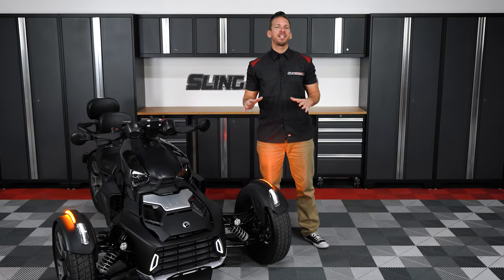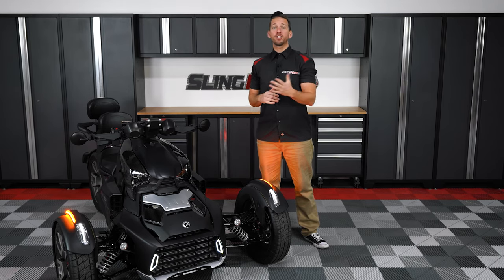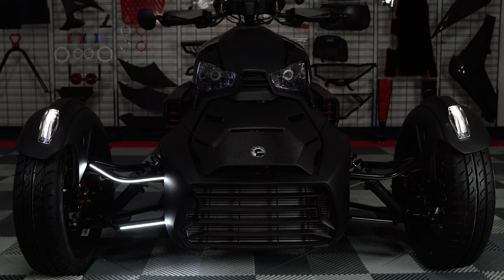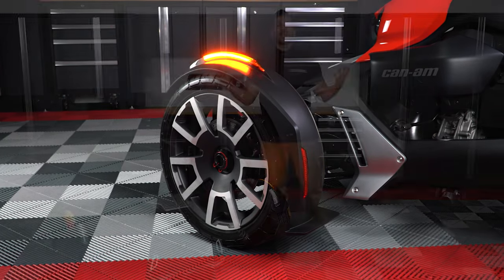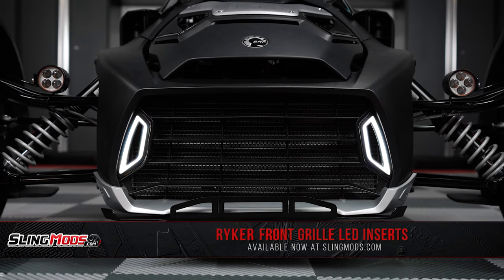It's no secret that lighting mods have been a wildly popular add-on for the Can-Am Ryker. We've launched our Chaser Underglow Kits, our Dual Color LED Strips, and our Front Fender Sequential LEDs just to name a few. Well today we're happy to introduce our Trick LED Front Grille Inserts.